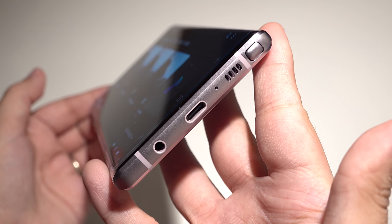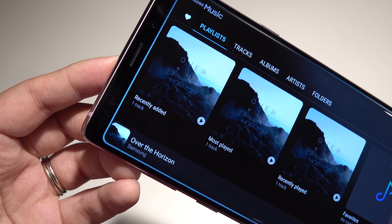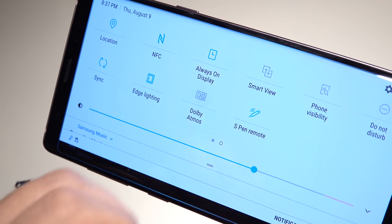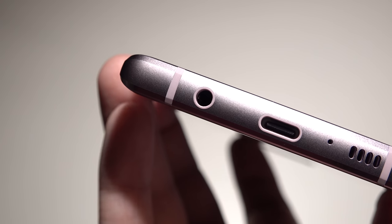We've definitely got stereo speakers this time around, and we have the Dolby Atmos setting as well. So far the speakers sound really great — I am very, very happy with this addition. No complaints there at all. And we still have a headphone jack, and thankfully it doesn't look like it's going anywhere.